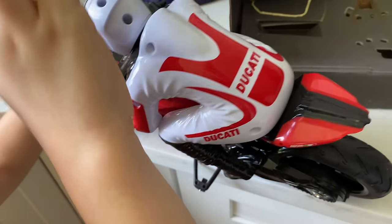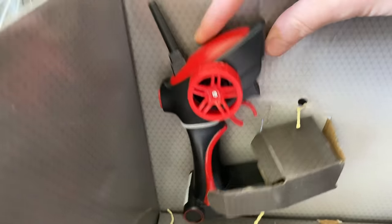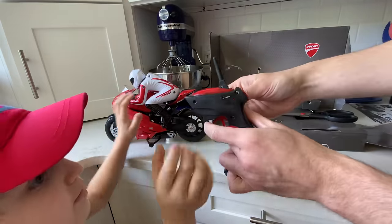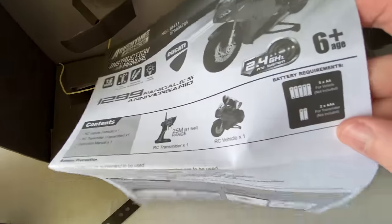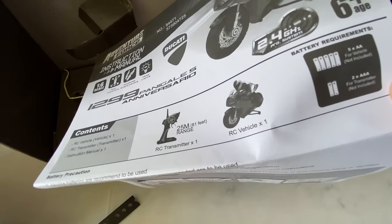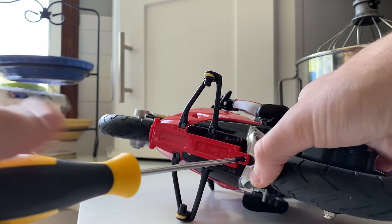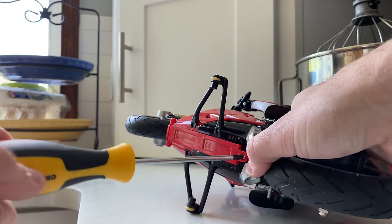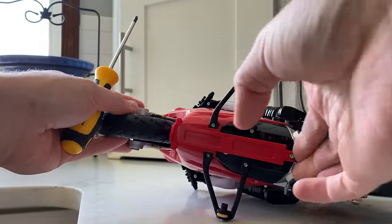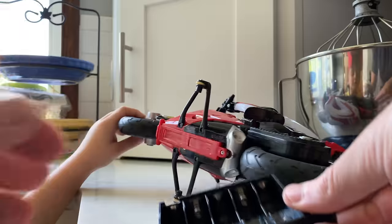I didn't pay a whole lot of money for this thing, but I thought it'd be fun to run a motorcycle. Here's the controller — it's not looking very premium, but it does say Ducati. It doesn't say how fast it goes, but it takes a heck of a lot of batteries: five double-As and two triple-As for the transmitter. Kind of a pain when you have to use a screw to get in, but hopefully the batteries last a while.